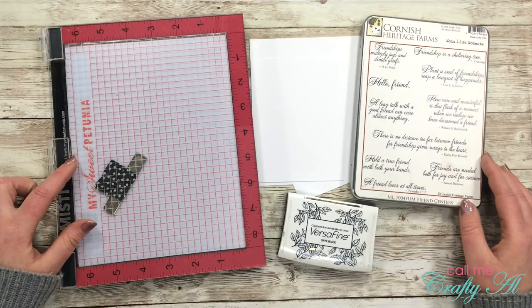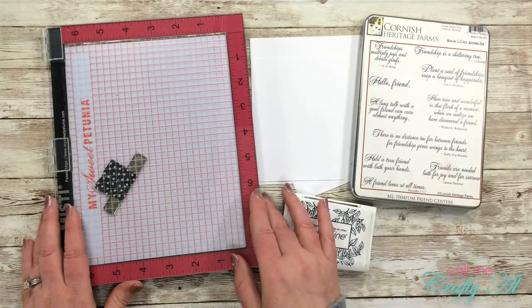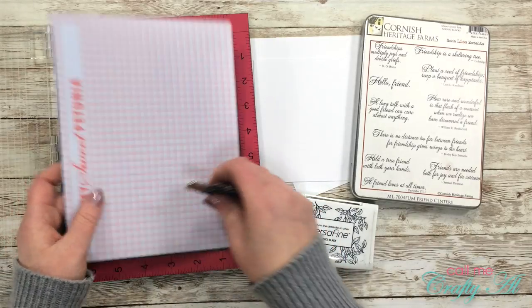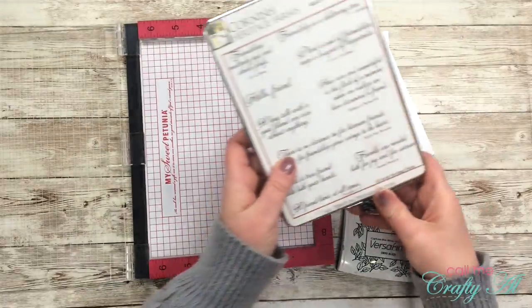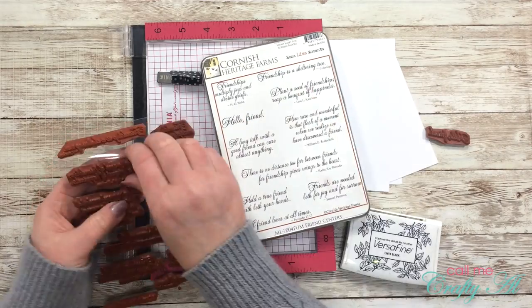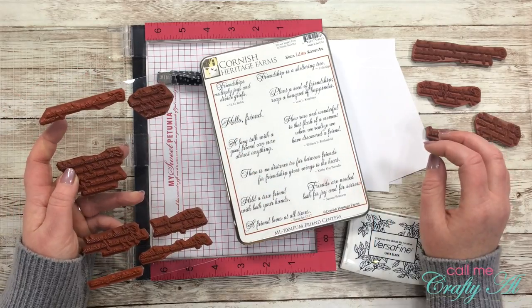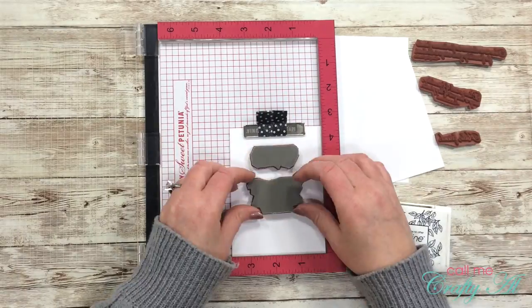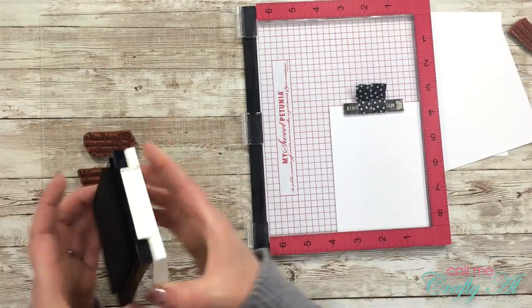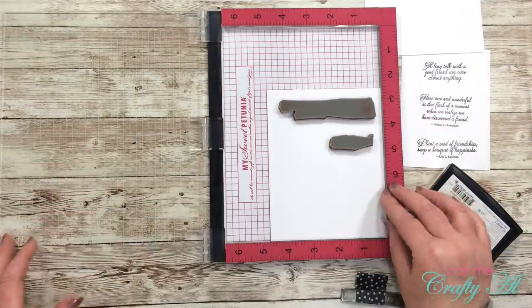Next up is the stamping. I got out my MISTI, the stamp set, some scraps of white cardstock, and my VersaFine Onyx Black ink. Because these are red rubber stamps with foam, I did remove the foam mouse pad from my MISTI. I chose some sentiments from the stamp set for my card fronts, sticking with pretty generic or positive messages. I placed the first three sentiments on the white cardstock, stamped those, then used the other two stamps for the remaining sentiments, adding up to eight altogether.